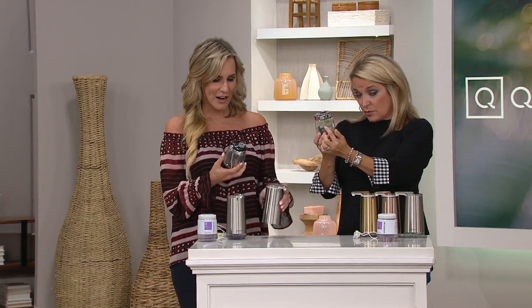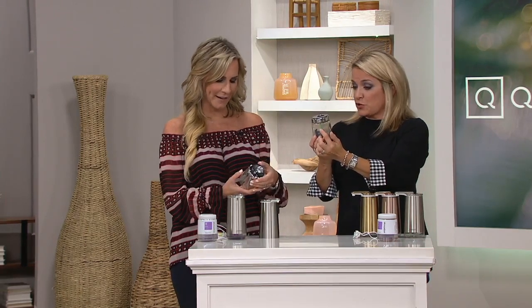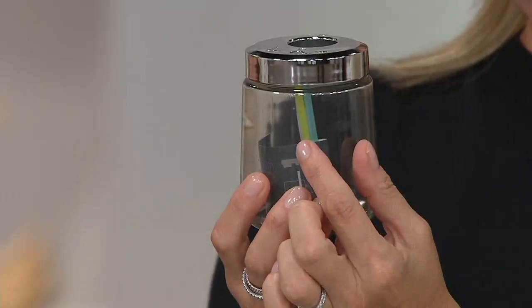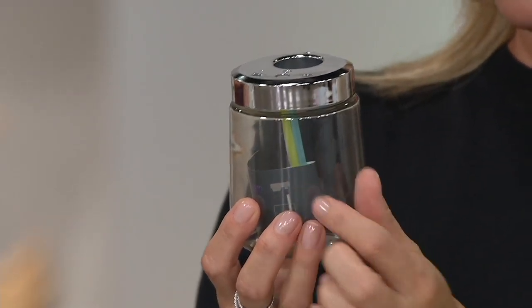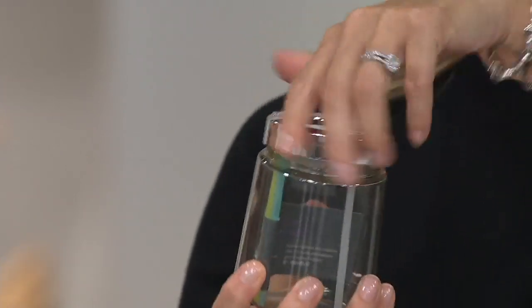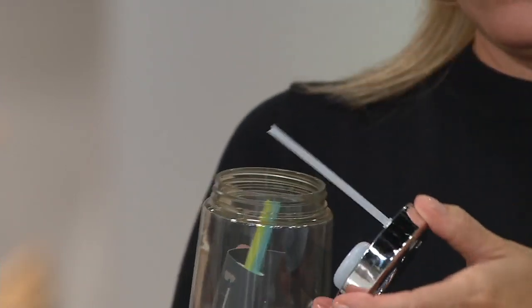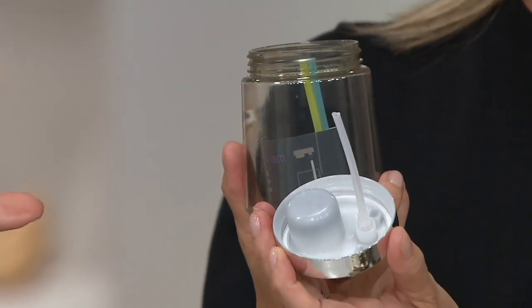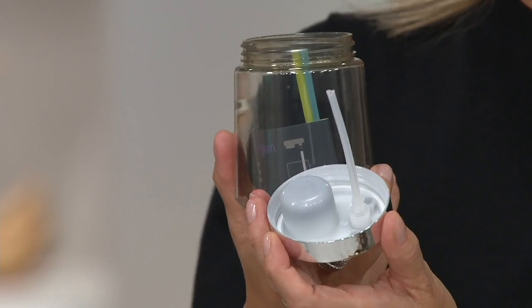There are also two extra little straws included. The blue one is for a thinner foam, and the green one is for a thicker foam. Simple Human walks you through everything to make sure it's super simple. You'd just swap that straw out based on whatever type of soap you choose to put inside.